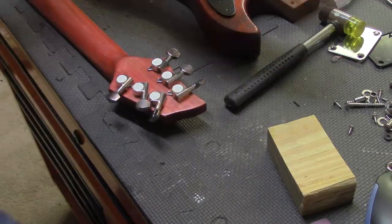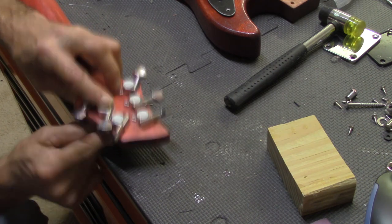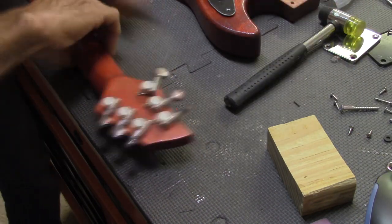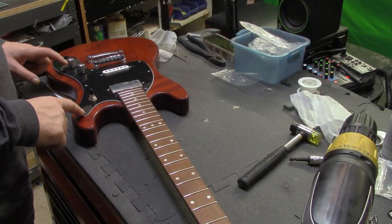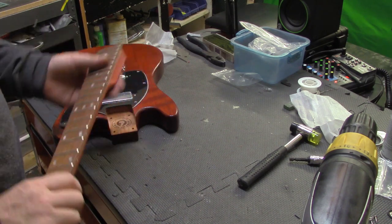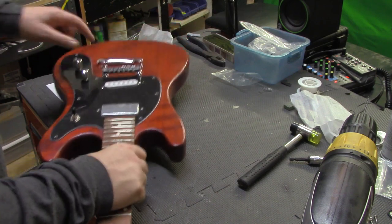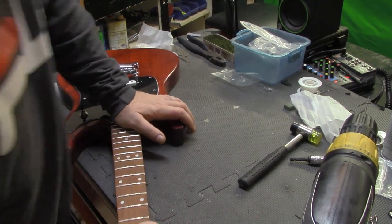Let's get the tuners on, Jim. I've got to tell you, man, this little baby's looking pretty good. Watch this — I'm going to take the neck out. Look, no screws. I'm a big fan of this kind of thing right here. Look, all the hardware's on it and it's just in there. That's a nice, nice, nice tight neck pocket.